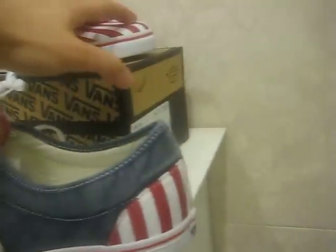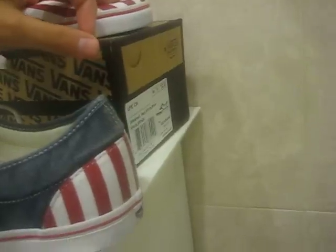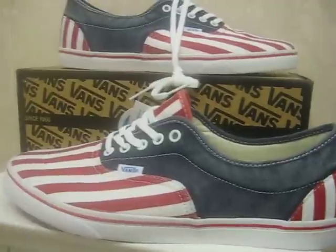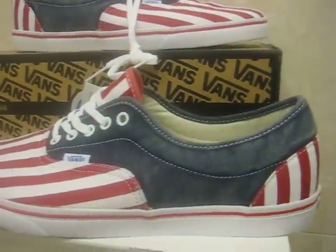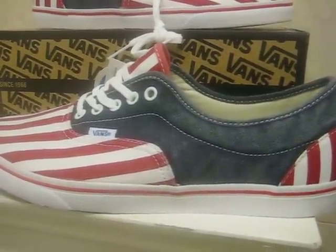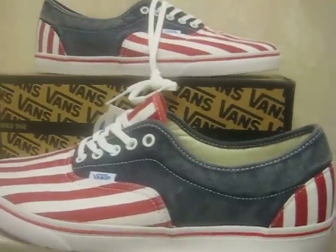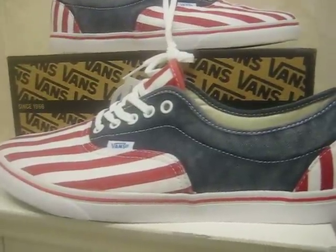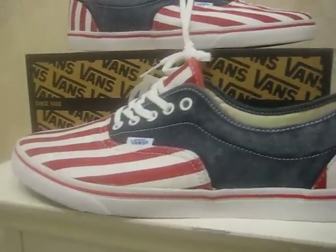I'll show you guys a 360 view on these. Check out the box. All around it looks really nice. I'm gonna show you guys what they look like with shorts and with jeans — that's the next part of the video. It's just a nice shoe. I know there was some hate on it — people didn't like the washed look — but trust me, it looks very very nice.